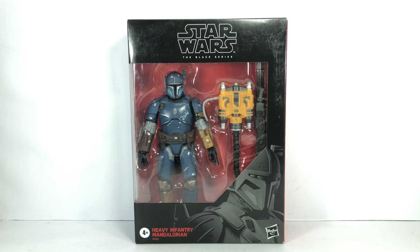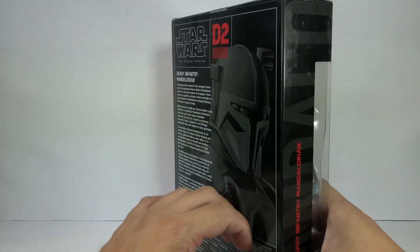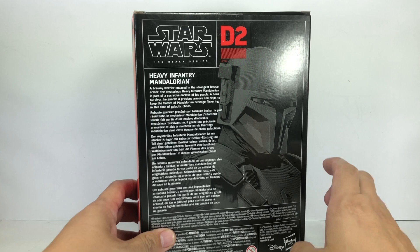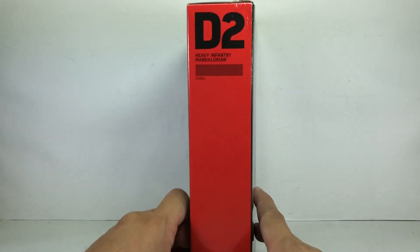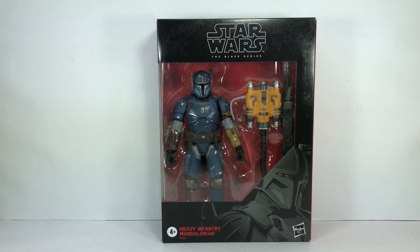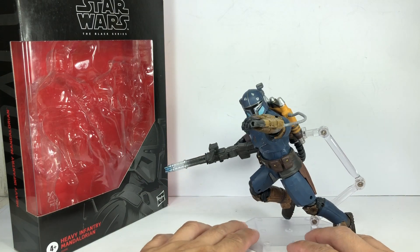This is the Star Wars The Black Series 6-inch scale Heavy Infantry Mandalorian from Disney Plus' The Mandalorian. Here's a look at the packaging — I picked up this set at Artoys. He's figure number D2; if you remember, D1 was General Grievous. Let's get him out of packaging. Here is Paz Vizsla, the Heavy Infantry Mandalorian, and he is actually an amazing figure.